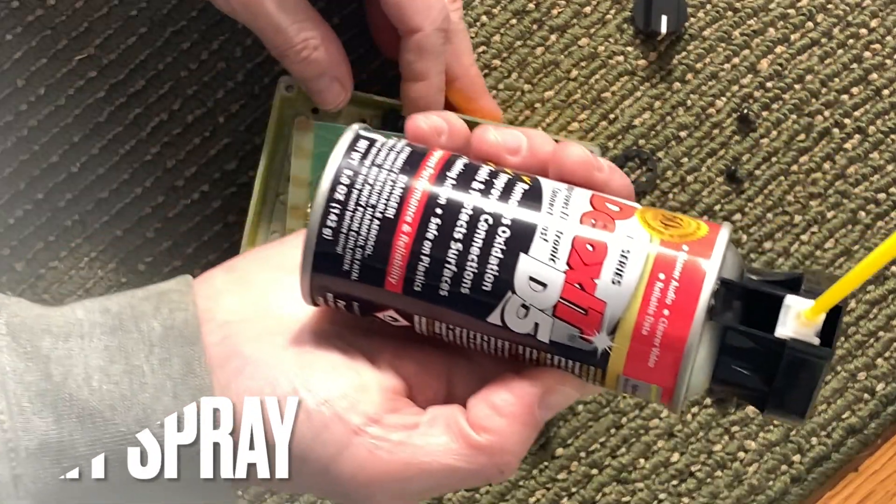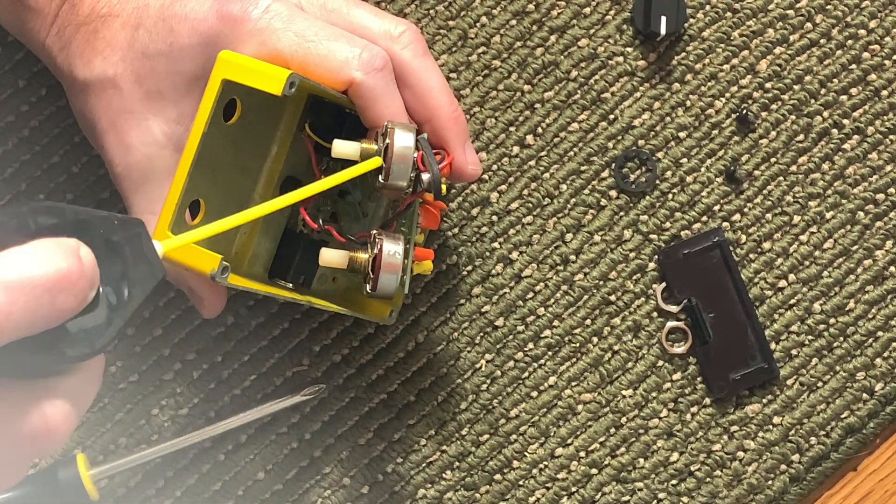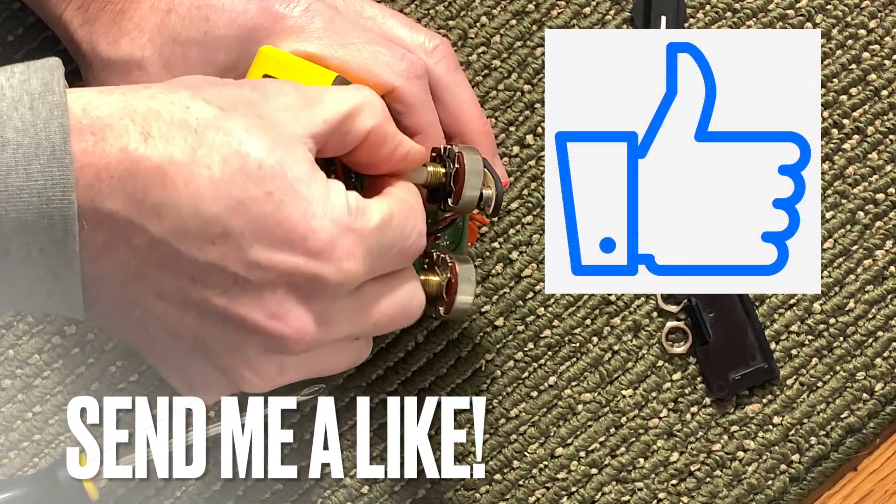Get yourself a bottle of Deoxit. Spray it into the pots. Work it in there real nice.